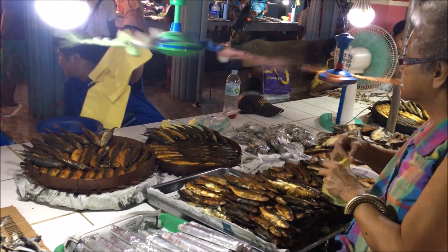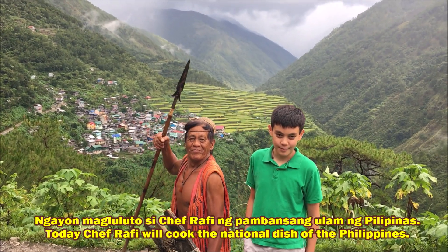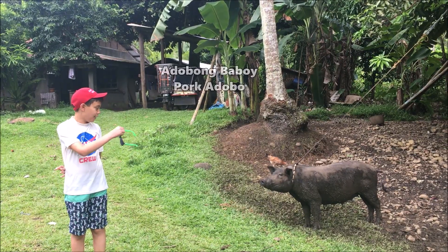Today, Chef Rafi will make another amazing dish from the Philippines. Ngayon, magluluto si Chef Rafi ng pambansang ulam ng Pilipinas. Adobong baboy.